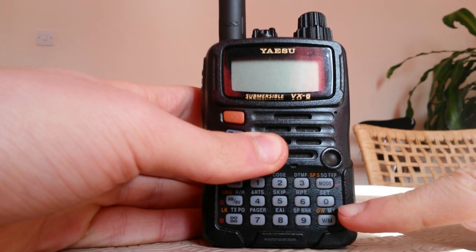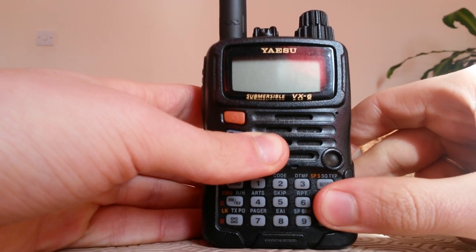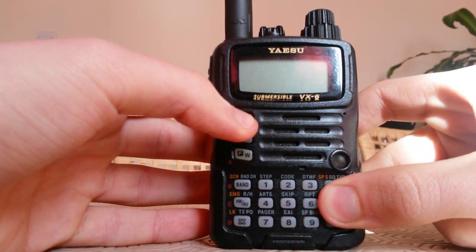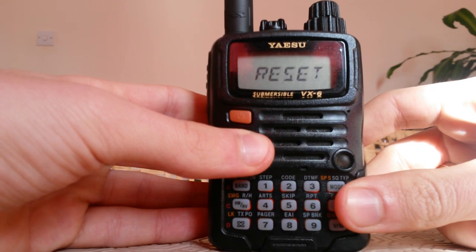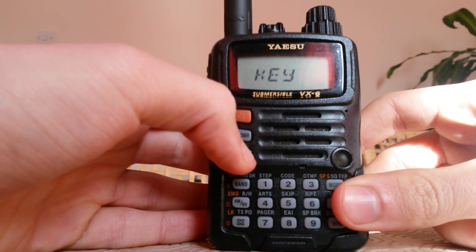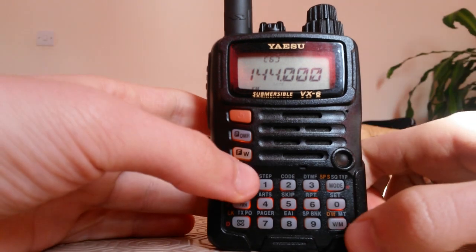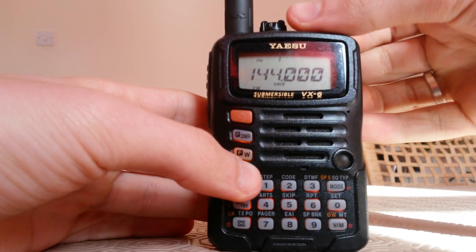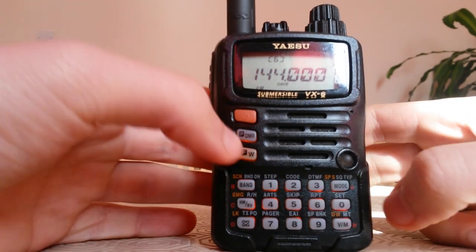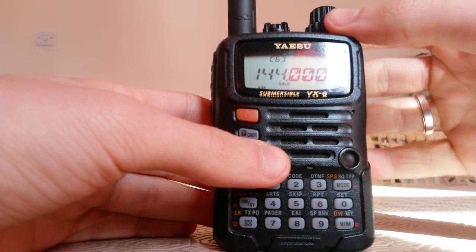To reset our radio we have to press the VFO button, the zero button, and the mode button all together, and then we turn on the radio. As you can see, now we push F and we wait, and that's it. Now we have no memories and you have a new radio.